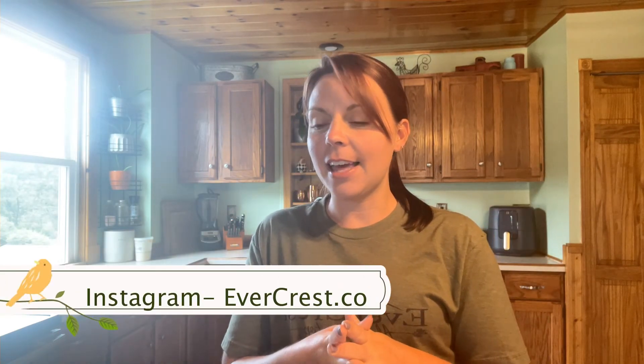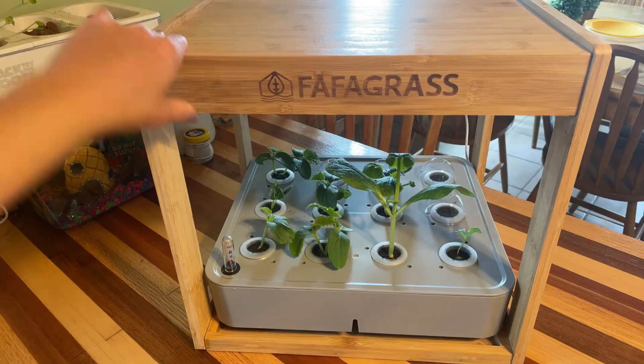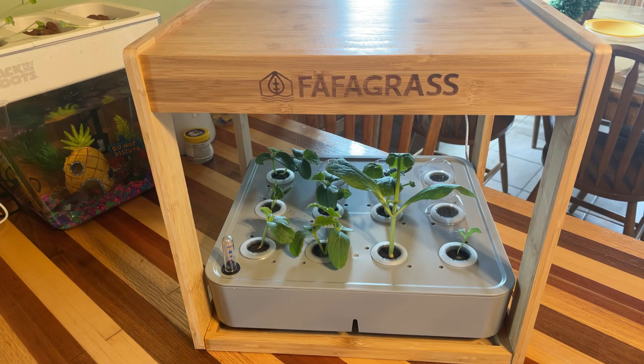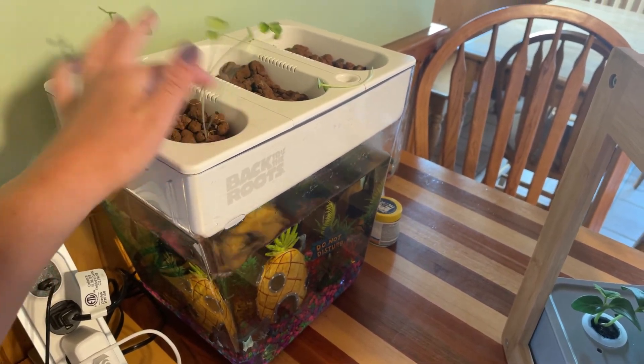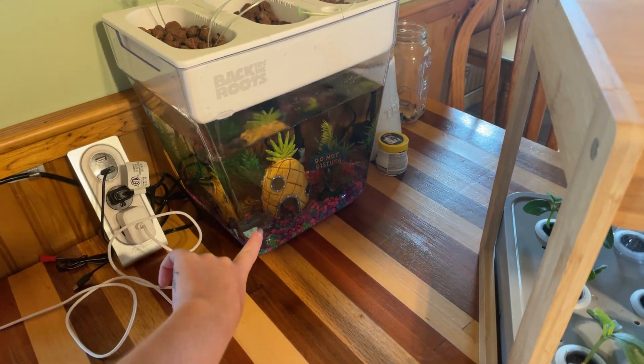Hey guys, today I'm going to be updating you on the faffa grass system that we put together two weeks ago, and I'm going to be transplanting some of those things out into the big garden because they are ready. Here is the bamboo faffa grass 12-pod system. You can see blueberries swimming around in the background there, and I only have a couple of sprouts left — I've been using them and cleaning them out. Blueberry is doing good!